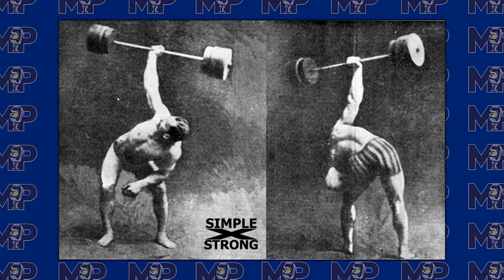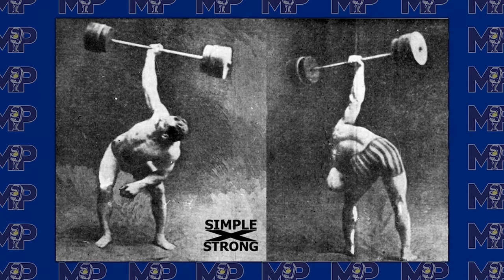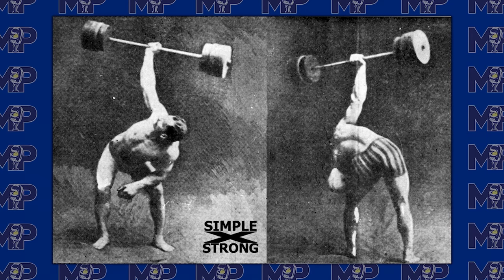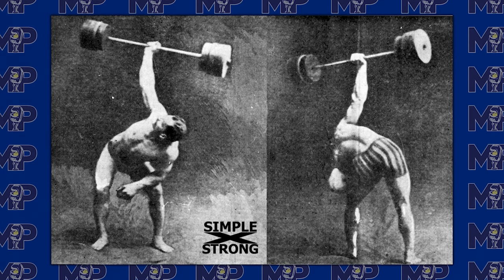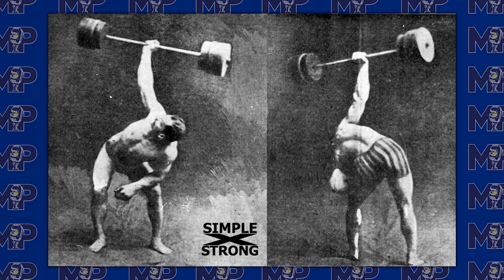Going back to Eugene Sandow — here was a guy who, under 200 pounds, could do a one-arm bent press, which is essentially lifting something in the air with one arm. Imagine somebody lifting 270 pounds straight up in the air with one arm, and it wasn't a dumbbell — it was a long barbell. The strength is incredible.